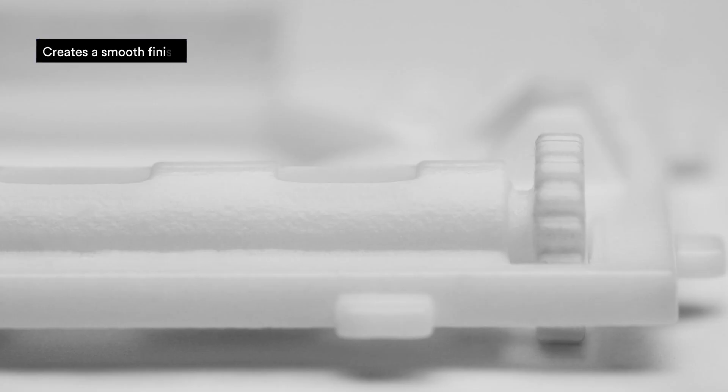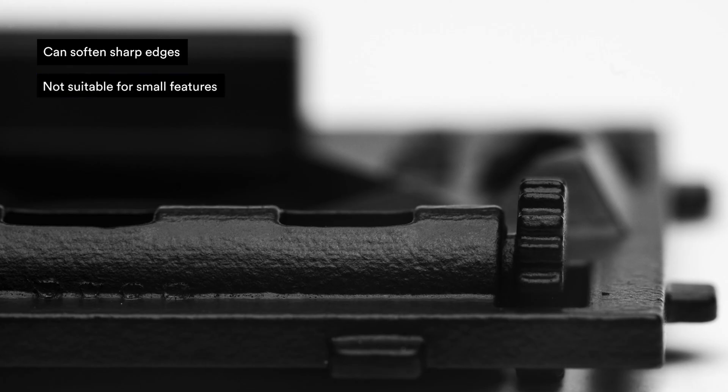Here are the pros of vapor smoothing: it creates a smooth finish, and your parts will be more resistant to dirt. Now for the cons. Because it makes parts smoother, it can also soften sharp edges and corners. It is not suitable for small features, thin walls, living hinges, or lever features.